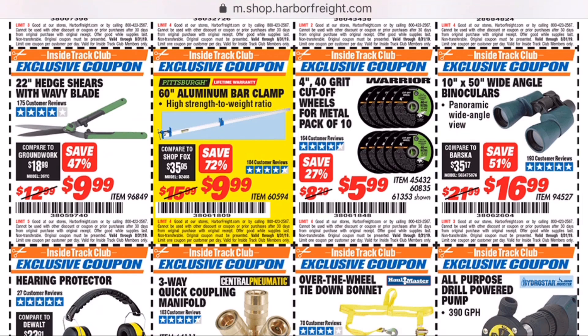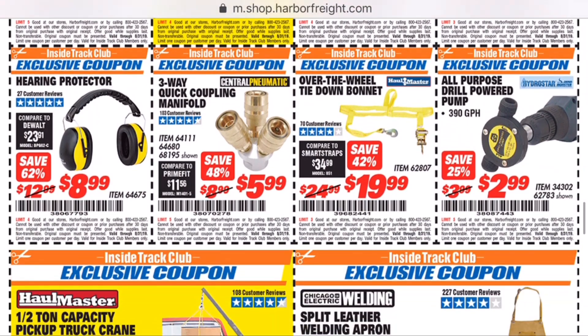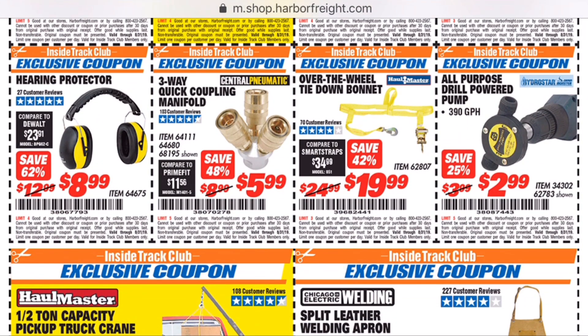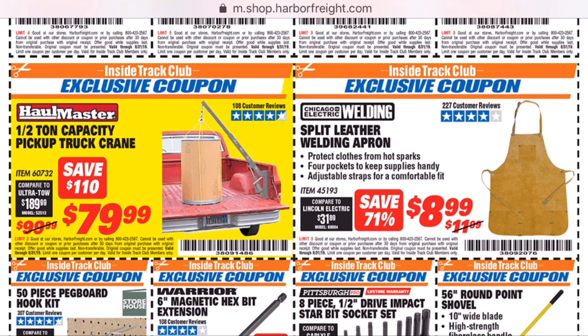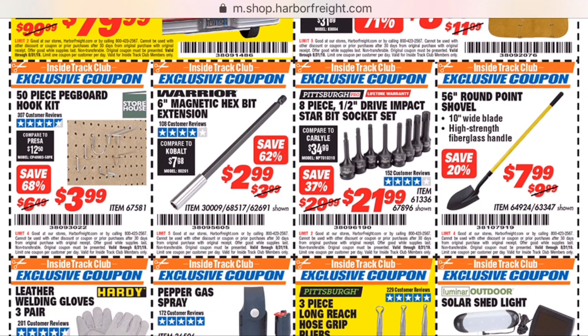The 60-inch bar clamp coming up — I'll probably be getting a few of those. You don't see that one go on sale very often. I've really enjoyed the 36 and 24-inch ones I've got, so I'll probably pick up a couple of the 60s. And the welding apron — I'm thinking about it just because summertime's getting pretty hot, so an apron might be a lot nicer than a jacket. So if y'all have any experience with it, let me know.